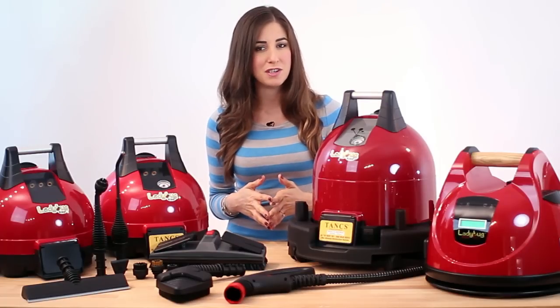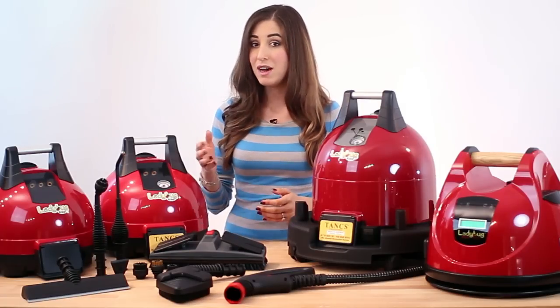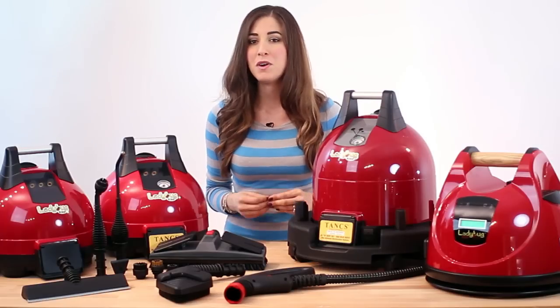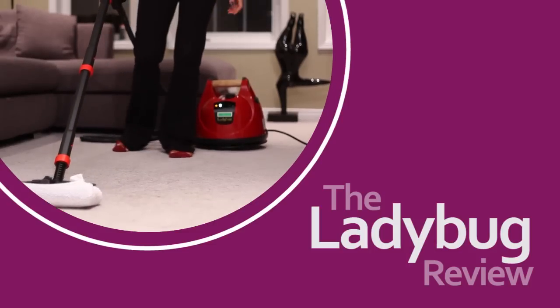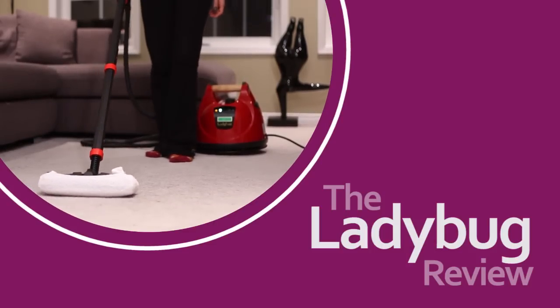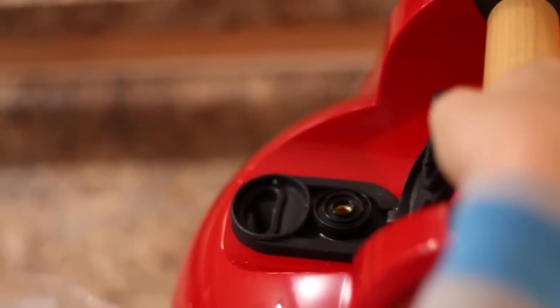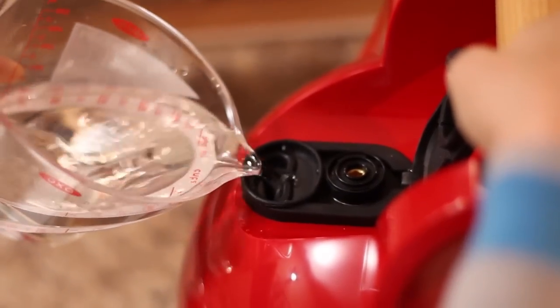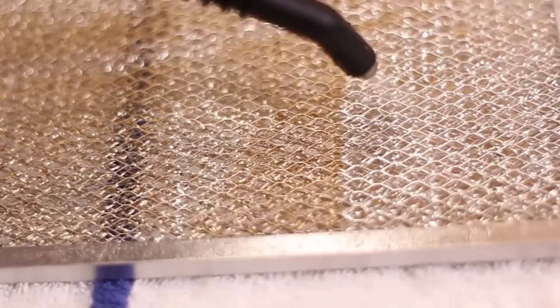For those of you who have ever wondered what's the difference between a two-hundred-dollar steam cleaner and a two-thousand-dollar steam cleaner, you might want to stick around for the next few minutes. The most exciting part of steam or vapor cleaning is that you can use nothing more than plain old tap water, yet it's incredibly powerful and can actually disinfect surfaces while you clean.